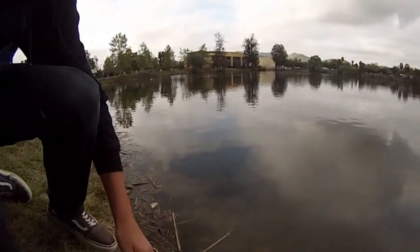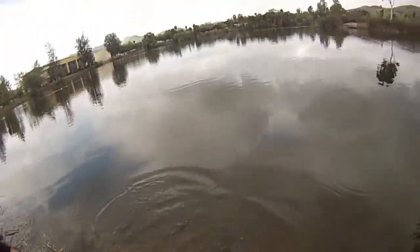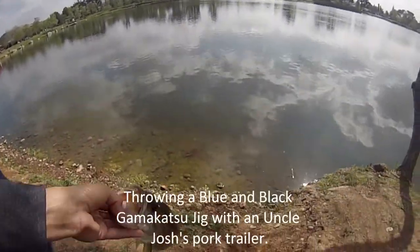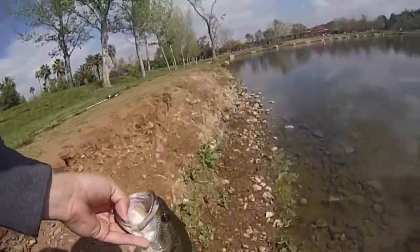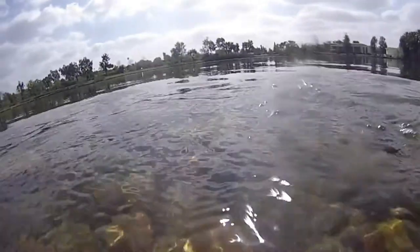There you go, just hold it by the stomach. He looked a lot bigger in the water. That's obvious, isn't it?